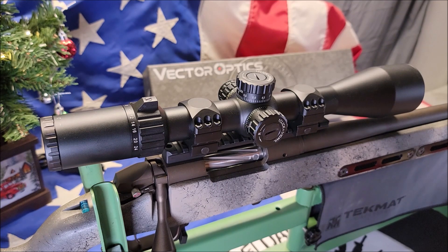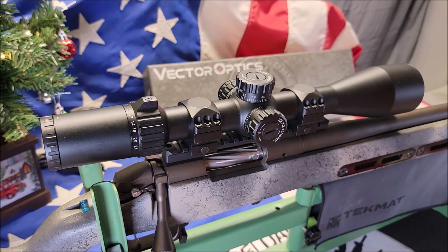It has a 1/10 click value on the mil reticle. Elevation range is 15 mil. Windage range is 15 mil. Parallax adjustments go from 15 yards to infinity. The illumination has 6 levels of brightness and the battery type is a CR2032, which is very common.